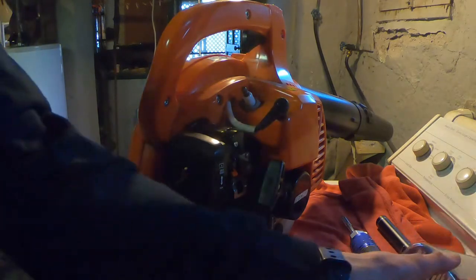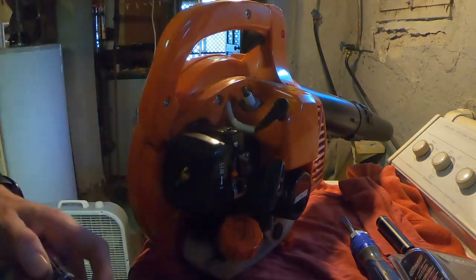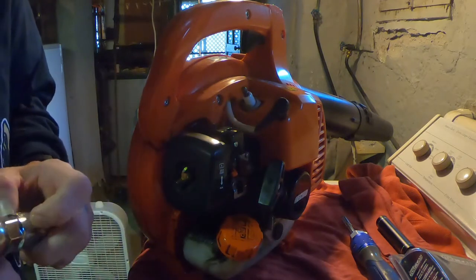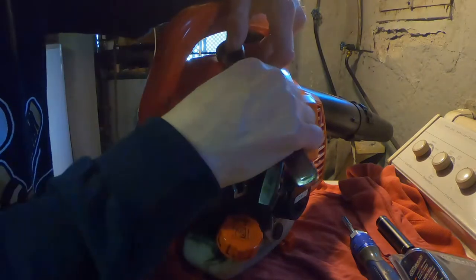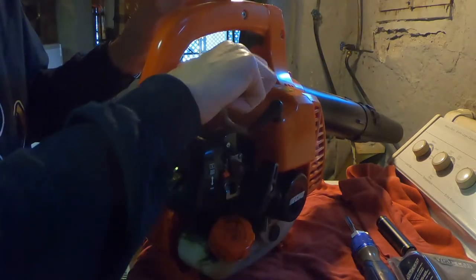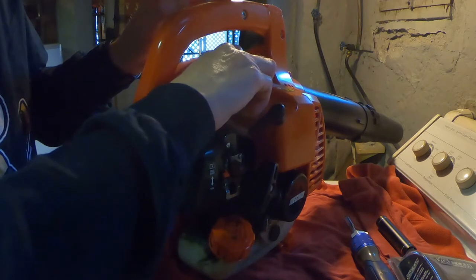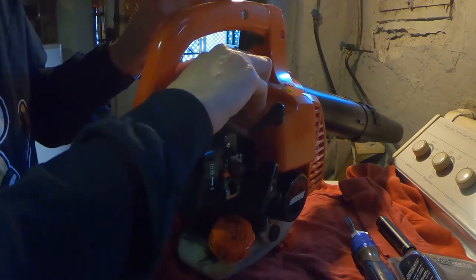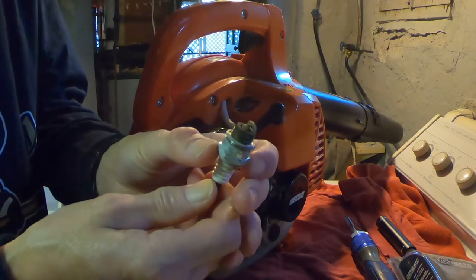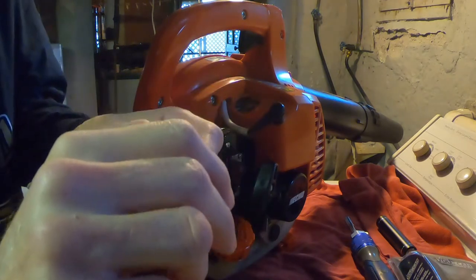I'm going to take the spark plug out first. This will be a three-quarter inch spark plug socket - should do it pretty easy. I don't believe you have to gap the spark plugs on these; I think they come pre-gapped. There's the old plug - to me it doesn't look too bad, it actually looks pretty clean, but I'm going to replace it anyway since I already got the kit.